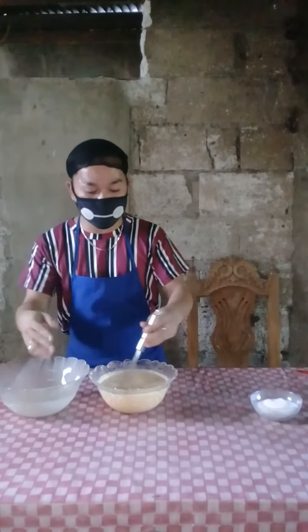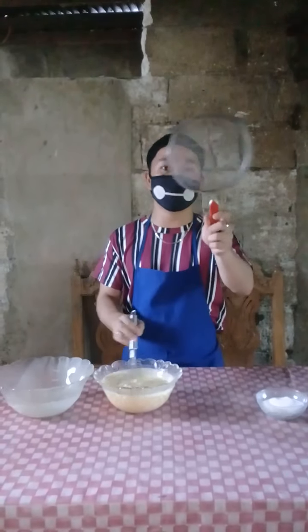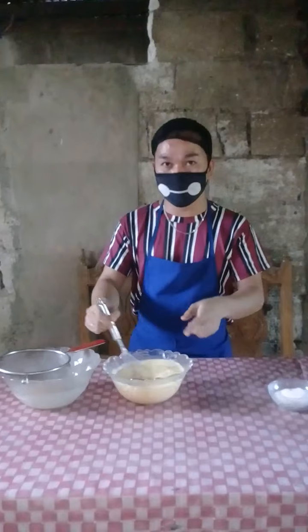We're almost done mixing the ingredients. We can use a strainer to make our leche flan smooth. As you can see, there's a bubble in the mixture.